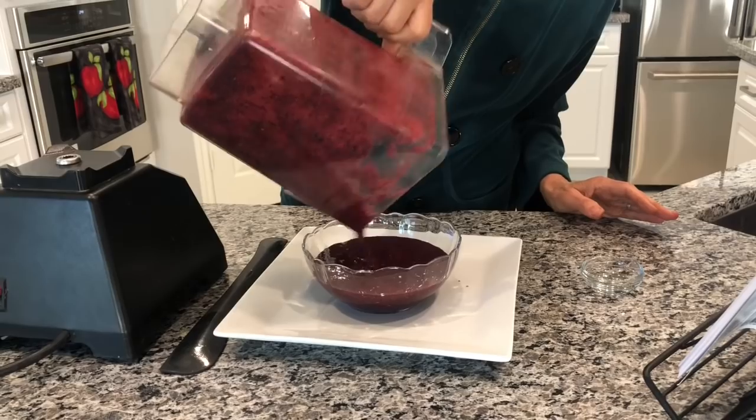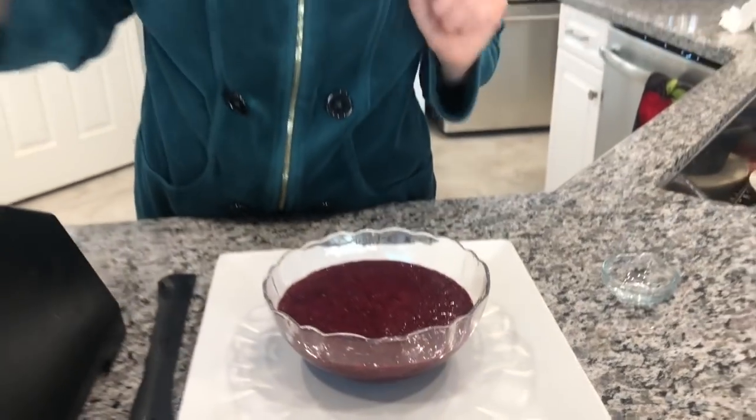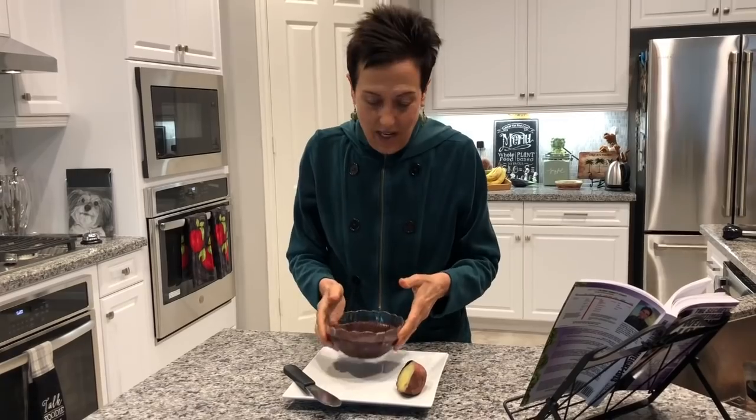Realize that this is going to thicken as it cools, so I'm just going to pour this into a bowl. When we come back I'll show you what it looks like and what to use it with. I went and walked my dog Bailey for an hour, and when I came back I took the chia jam out of the fridge — and voilà, look at that!